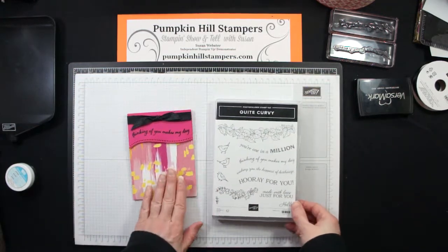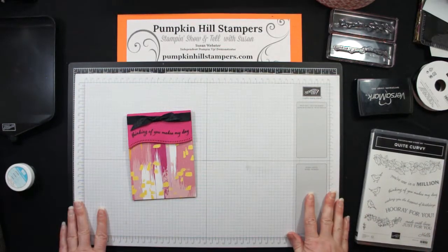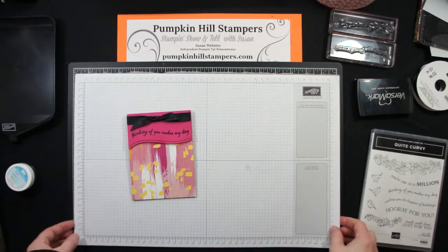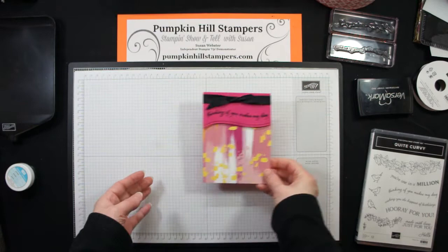I'm going to create this card for you today for the blog hop. I'll take you through my steps and then you'll be able to recreate it with your own supplies. Let's go ahead and get started.